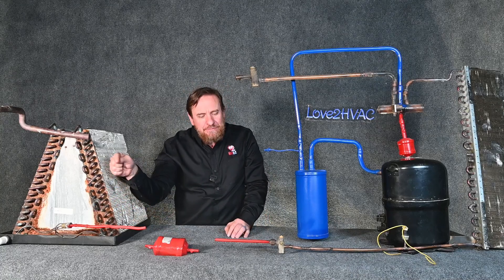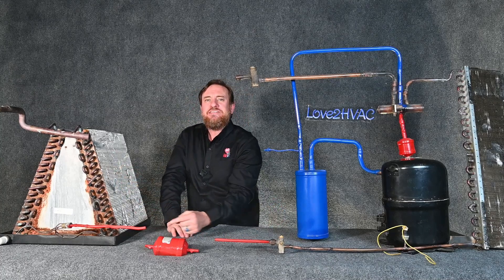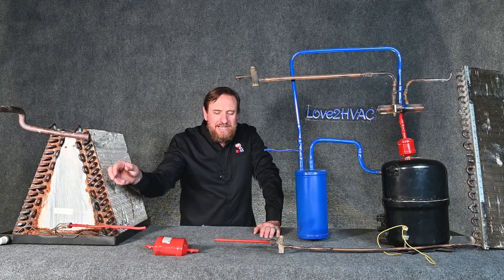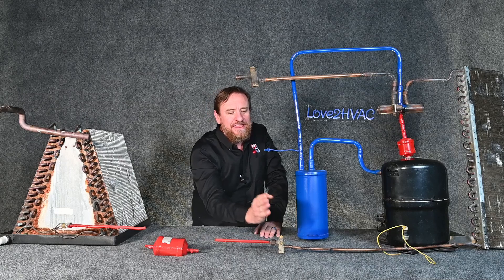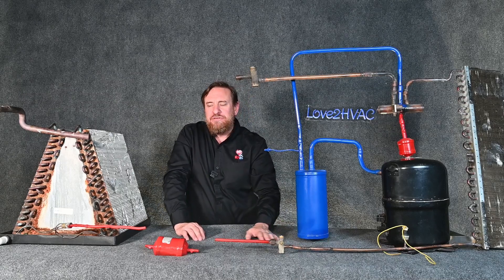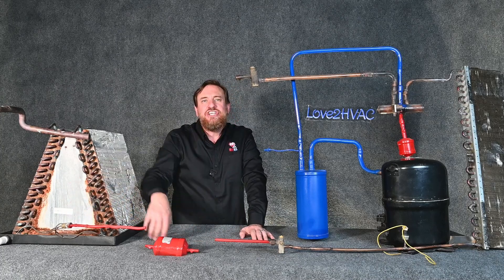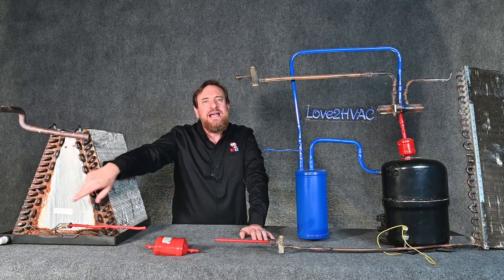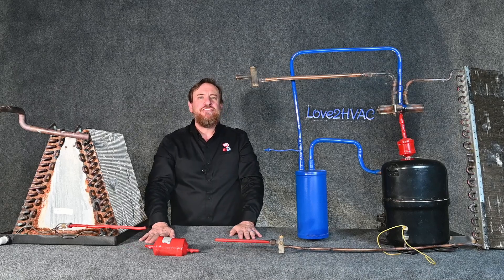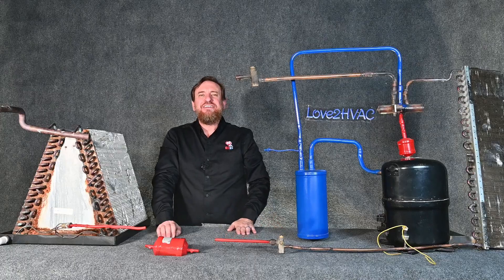Even though we change directions — my liquid is flowing this way in the wintertime and this way in the summertime — it's still liquid between these two points. In the wintertime, as we're flowing liquid this way, this is where my pressure drop is because my metering device is here, so this is going to be low pressure refrigerant. It could be low pressure or high pressure depending on which way it's flowing, but this line is always going to be liquid refrigerant. Now let's focus on how these metering devices are allowing that bypass and how they're allowing it to be metered.